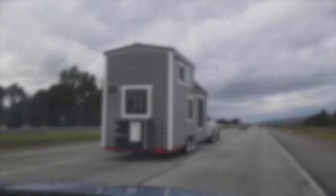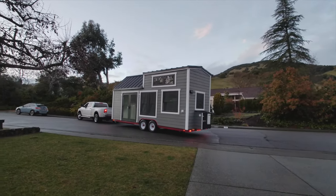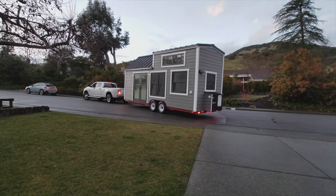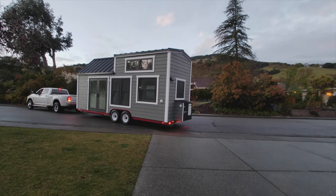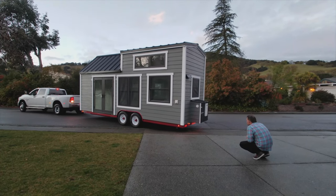Starting with the exterior of the tiny house, all of the siding is LP SmartSide. It is 8 inch by 3/8 inch lap siding. It is painted in Amherst Gray from Benjamin Moore and the trim color is Ultra White by Sherwin-Williams. All of the exterior windows are from Milgard, in dark bronze from the StyleLine series. We have a mix of double hung windows and awning windows.